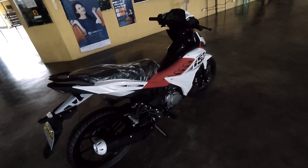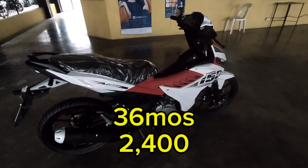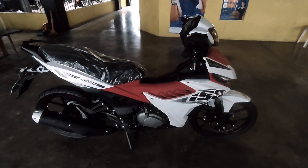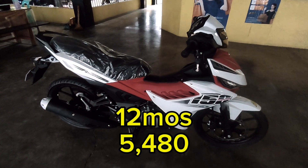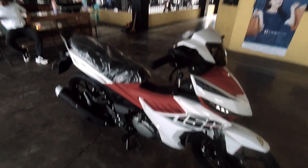Dito naman tayo sa kanyang installment - magda-down lang po tayo ng 3,000. Sa 36 months mga karusi is magma-monthly po tayo ng 2,400. Sa 24 months na mga karusi is magma-monthly tayo ng 2,170. Kung gusto naman mas mabilisan, sa 1 year magma-monthly lang po tayo ng 5,480. May rebate po yung lahat ng 300.